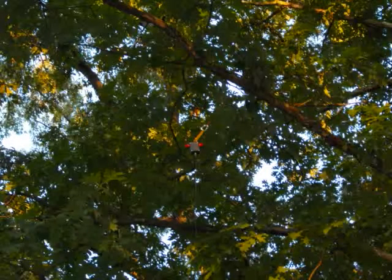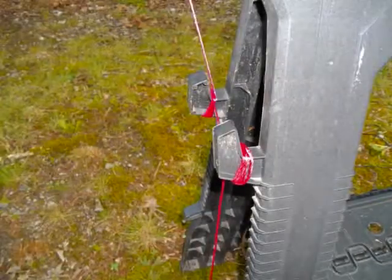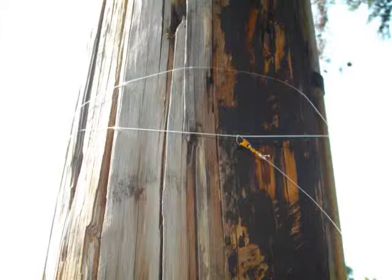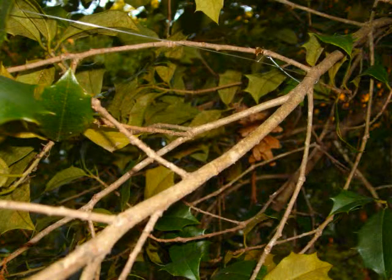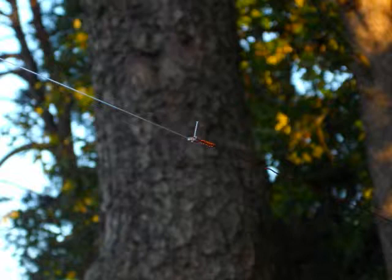Then it's time to hoist the balun up to the 25-foot limb, leaving it about a foot below the limb. I had an easy tie point nearby on a saw buck. One leg of the dipole went almost to the road and was tied off to a light post; the second leg went out to the woods and got tied off to a tree branch. This basically formed an inverted V antenna with each end of the antenna maybe 5, 6, or 7 feet off the ground.